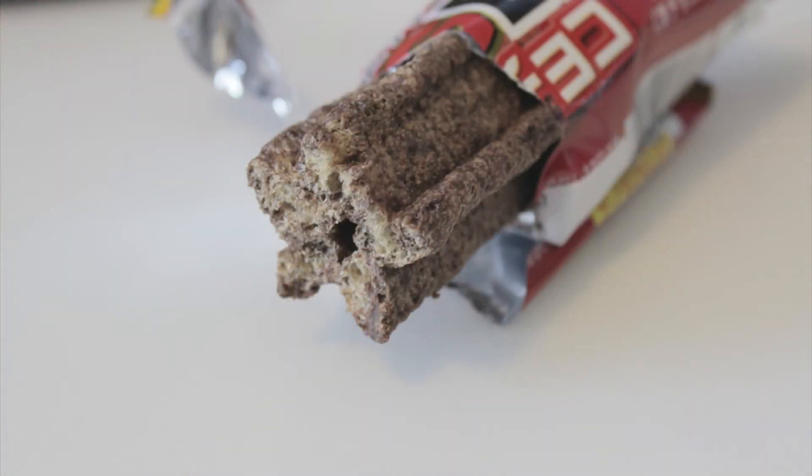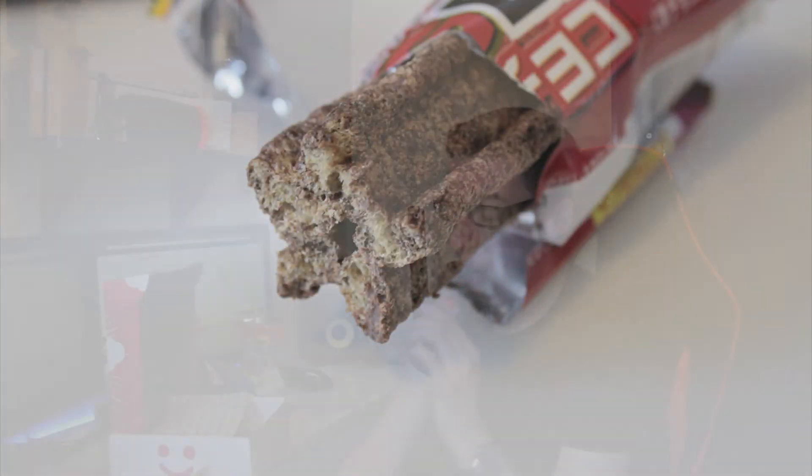Big Bar — this looks like a dog chew. Oh wow, oh my god. It's crispy, like a wafer. That's not bad at all. Different.